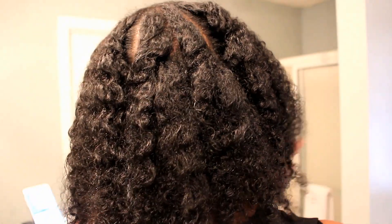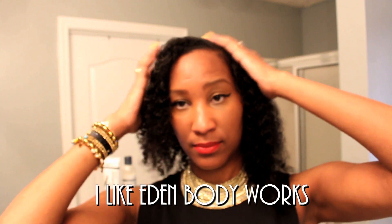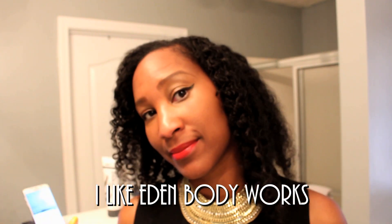Here are my results. My hair would have had way more curl definition had I let it fully dry, but this is how it looks. If you would like to see how my hair looks all the way dry, just check out the video above and it will show you that. Thank you guys so much for watching. You guys have a good one and please subscribe. Bye!